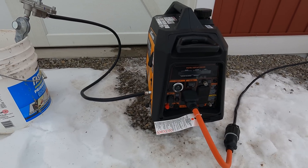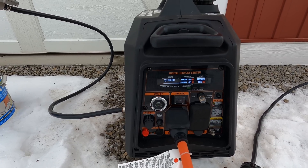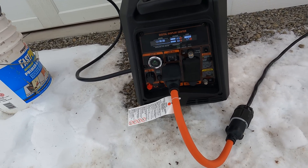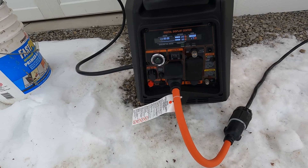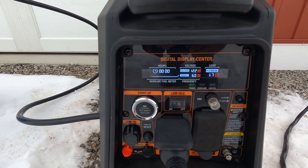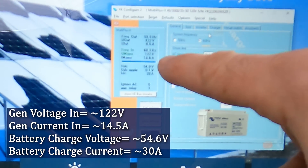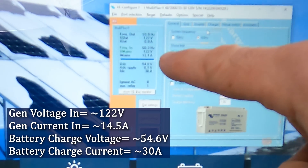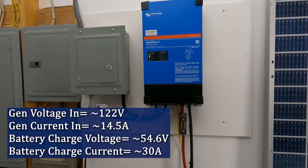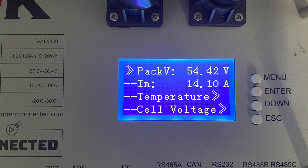The generator starts up. We're putting in exactly 60 hertz, 122 volts, and around 14.5 amps, and it's outputting almost 55 volts and 30 amps to the battery. Mains are on and charging away.